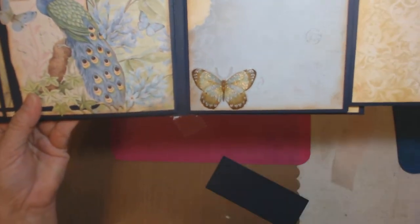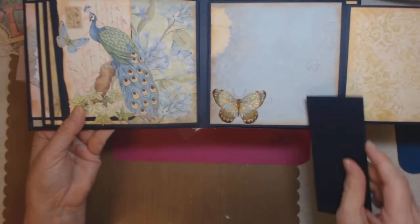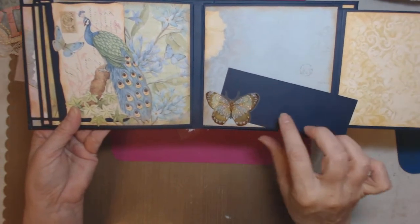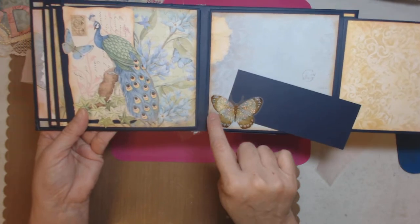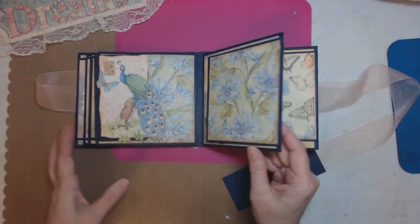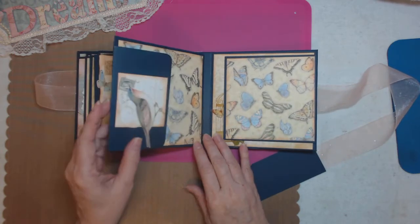I see glue strings hanging out — I actually hot glued just the edges. These are actual stickers and I didn't pull the sticky off the back, because I only hot glued the edge so that it could function as a tuck spot.